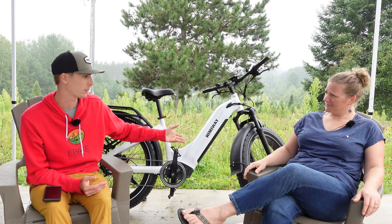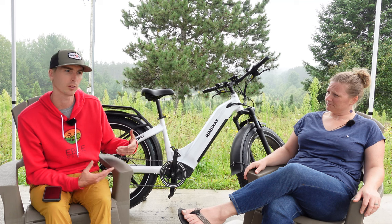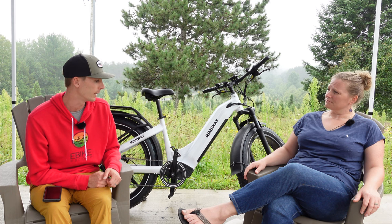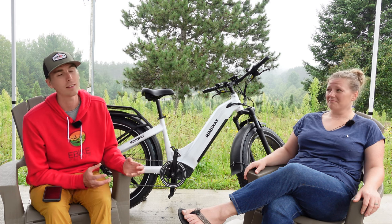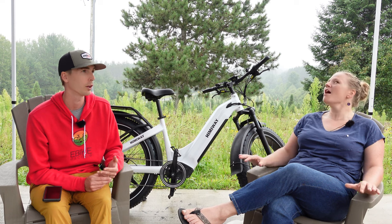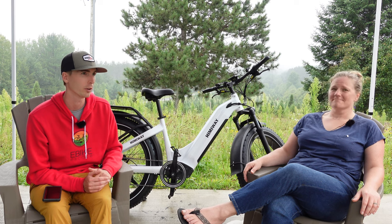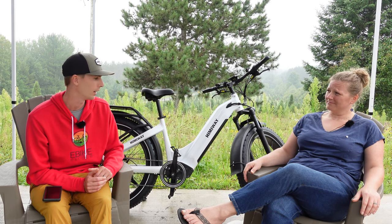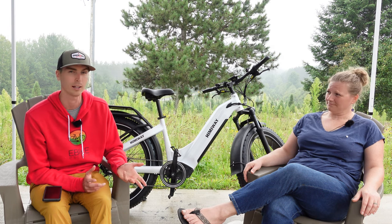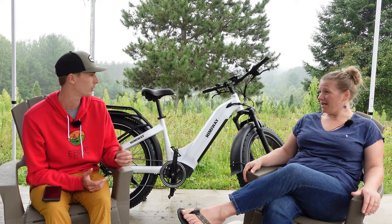Something to think about if you're looking to maximize range, especially with a fat tire bike: pump your tires up. We have these at about 20 PSI and I think they can go all the way up to 30. I feel like 20 is a happy medium if you're riding on the road. But 60 miles makes me think that 80 miles is actually still possible — if you're going on pedal assist one, flat ground, not going off-road, I think you could probably squeeze 80 miles out of it. Super impressive for a bike that weighs 88 pounds.